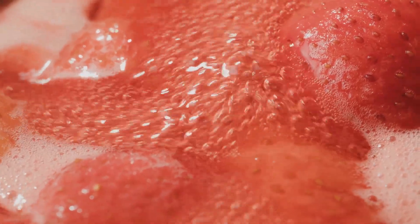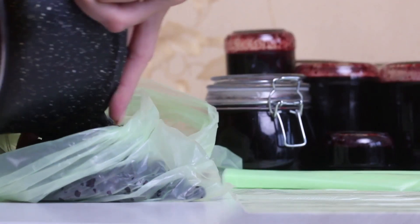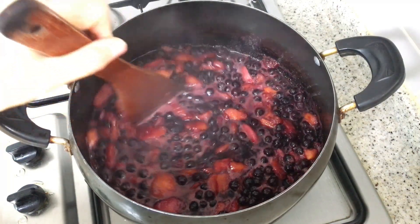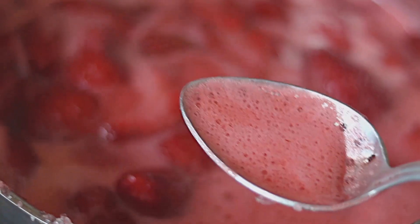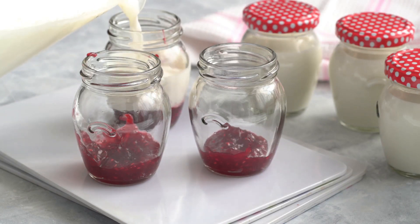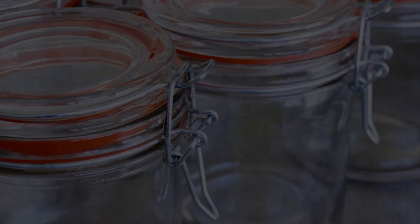When making jelly, moisten the jelly bag or cheesecloth before use and do not squeeze, for clear jelly. Freeze fruit juice in an airtight container for up to 6 months if not used immediately. Ladle jelly quickly into jars for the clearest possible result, eliminating air bubbles. Measure sugar accurately with a metal spatula and stick to granulated cane sugar. Stay away from sugar blends with dextrose, fructose, or other sweeteners, as recipes are tested with granulated cane sugar. When doubling a recipe, be cautious, as the surface area of the pot determines liquid evaporation and may affect the set.